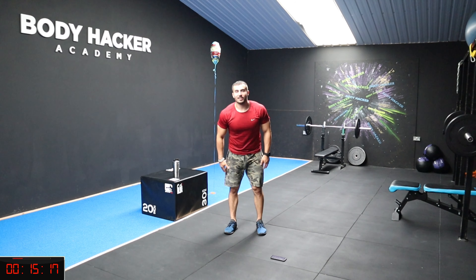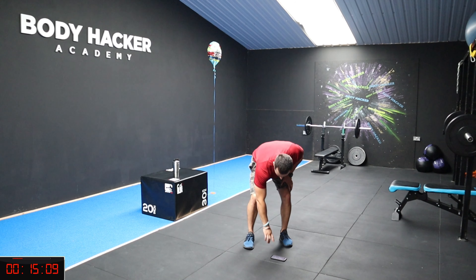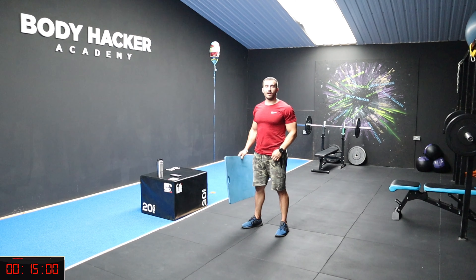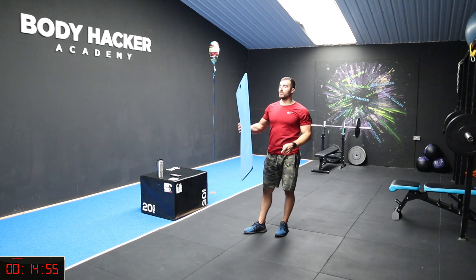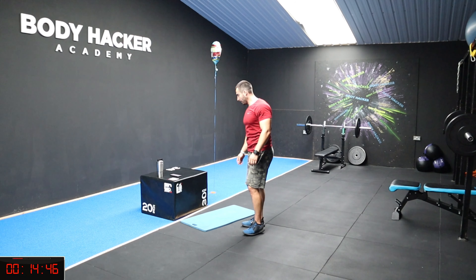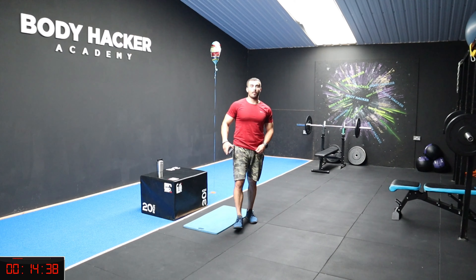Relax your legs, catch your breath — 2 minutes rest. For the next exercise we're going to go on our elbows in the plank position. I'll use a mat — you might want a towel so you don't get carpet burns. This is a jumping plank. Very important: when you're on the floor, keep your elbow in line with your shoulder — a straight direct line.